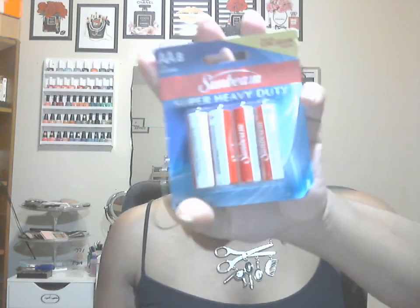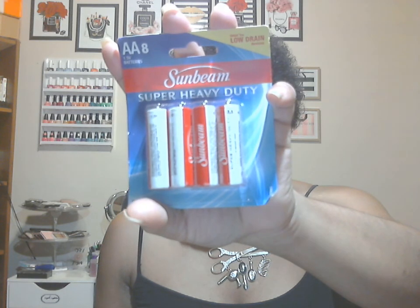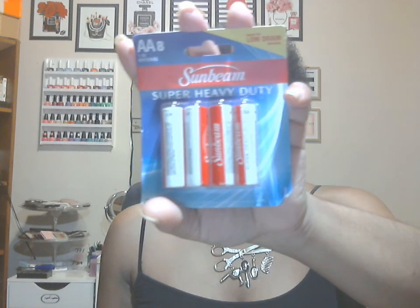Next is the Sunbeam Super Heavy Duty Batteries — I believe they come in eight.